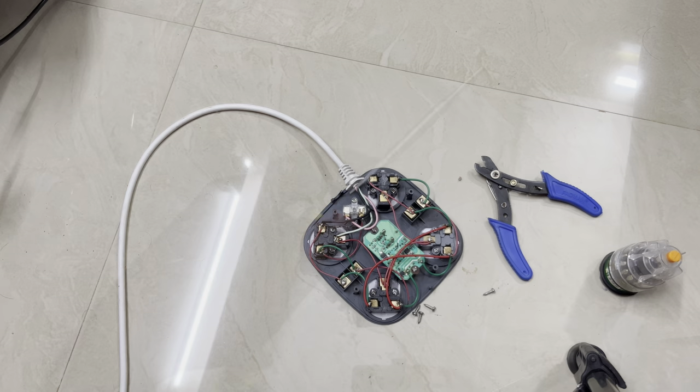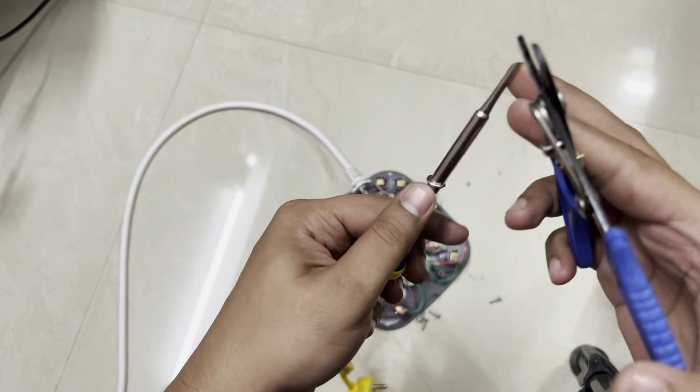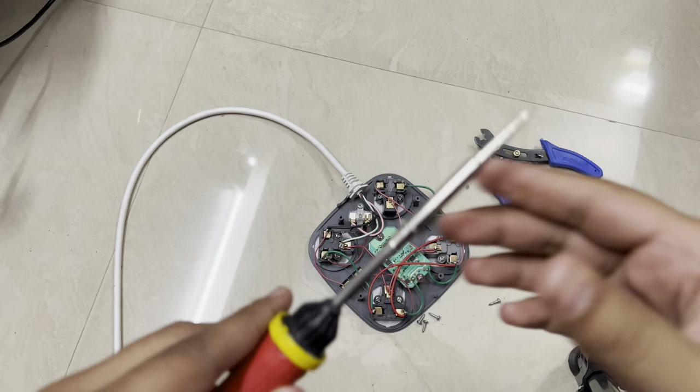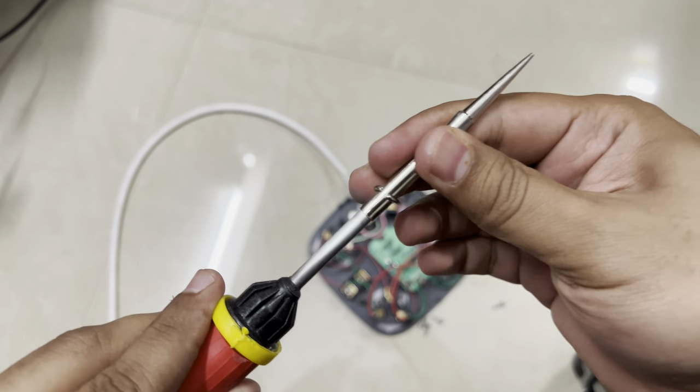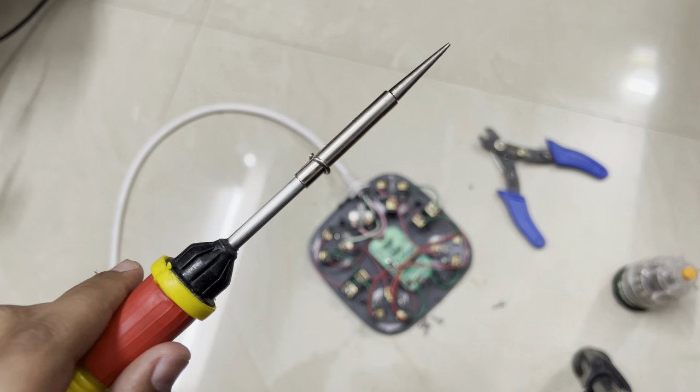Before soldering, let me put the tip in and tighten it — it was very loose. Now it's tight and doesn't come out easily. That's sufficient. Now let's connect the soldering iron and start soldering.